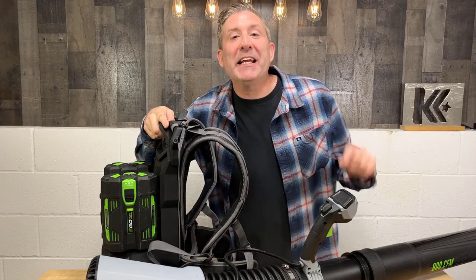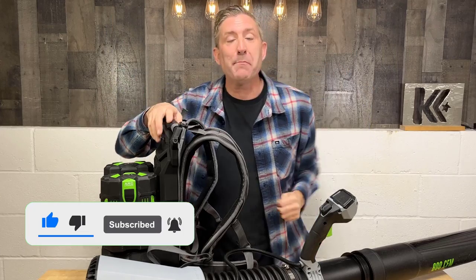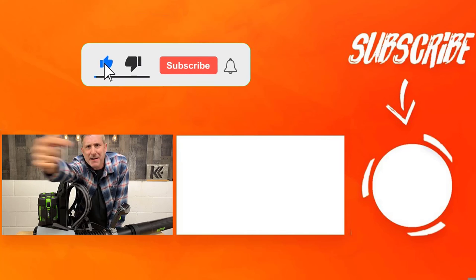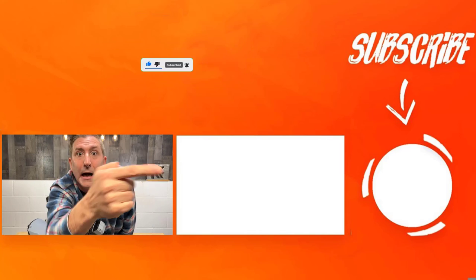Alright, please make sure you like this video, subscribe to my channel, and leave a comment below about what you think about this new dual battery backpack blower from Ego. This thing's awesome. And when you're done, there's a video right over there — definitely watch that video.